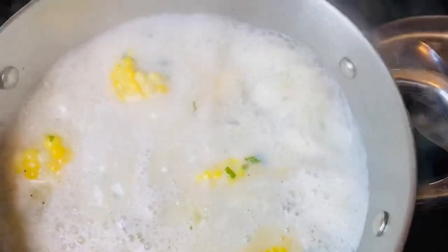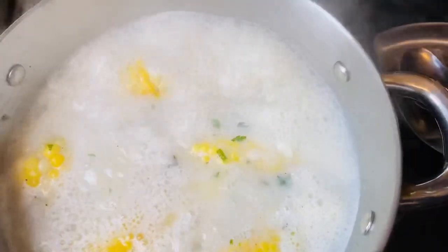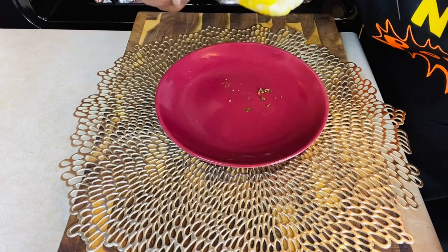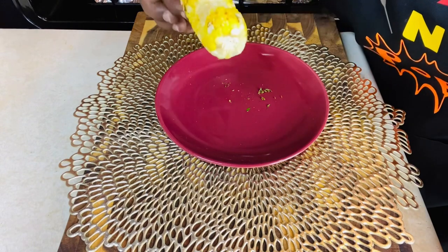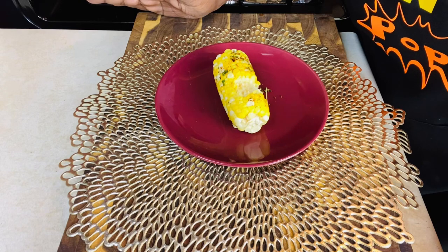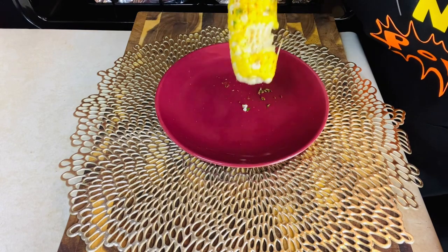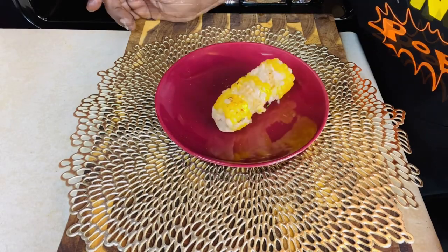And guys, just like that, our corn is ready to come out. All right guys, listen — this corn is truly delicious. You can use fresh herbs or dry, it doesn't matter. And when I tell you that's sweet with a hint of kick of a little spice — that's what's up.